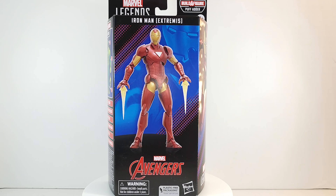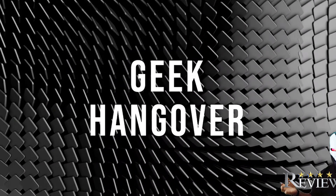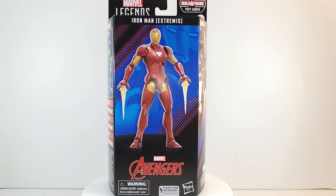This ain't regular armor, it's Extremis — let's go! What's up guys, we've got the final figure in the wave. Iron Man — I think it's Extremis armor. I can't remember exactly, but I'm gonna call it Extremis armor.